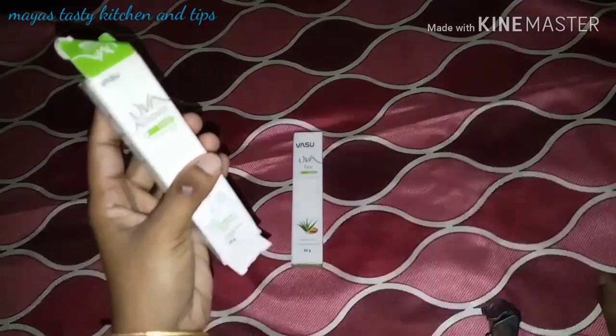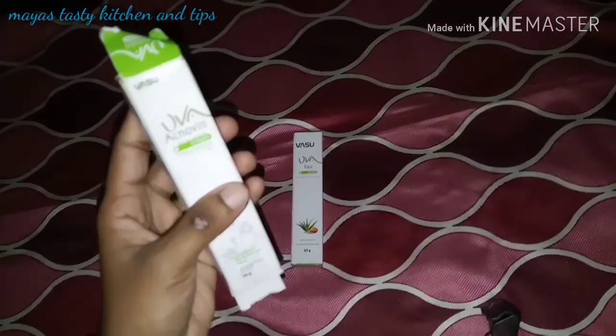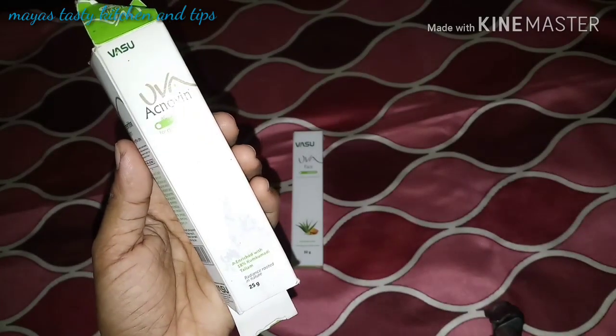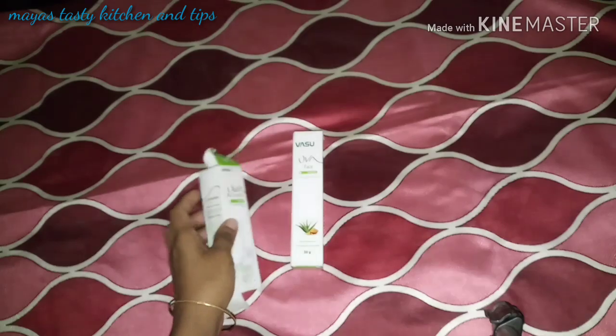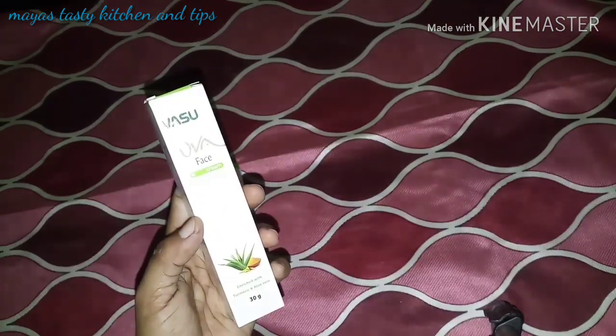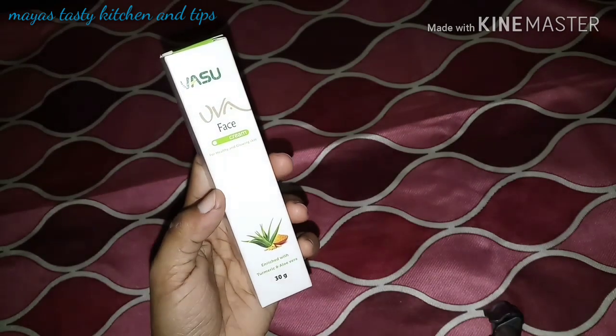This cream is called UVA Accent Control Cream. I'll show you how to use this cream — this is a face cream for healthy and glowing skin.